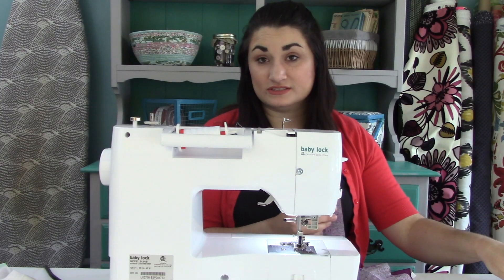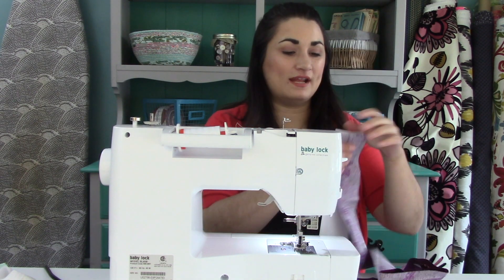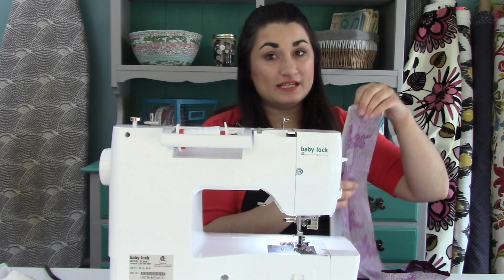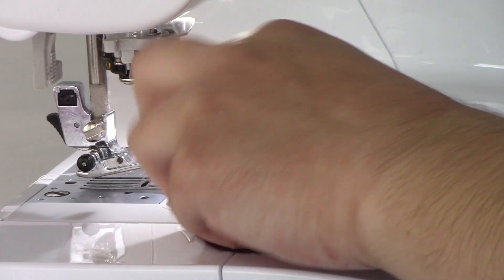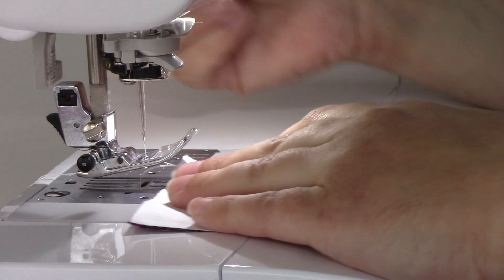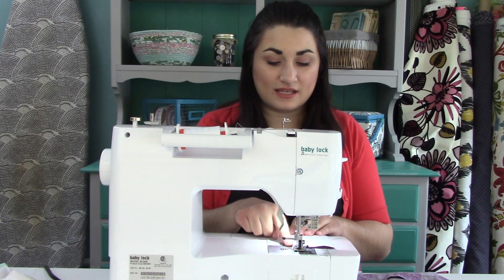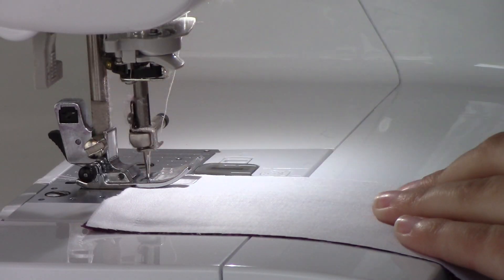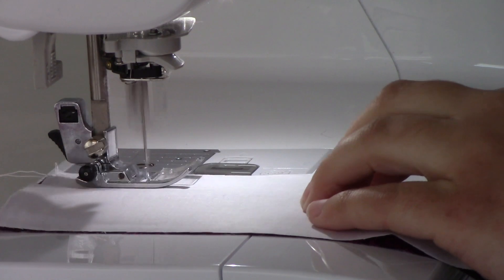My white is a solid, so there isn't really a right side, but if you were using a print, you would wanna pair them right sides together. There is no need to pin when you are strip piecing — you just need to keep your edges nice and even. If they get off, that's when you get a seam that's too skinny, and it might pop open with use and time. I just line this fabric up with the edge of my presser foot and go ahead and sew down.